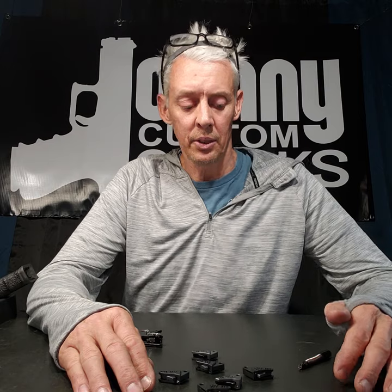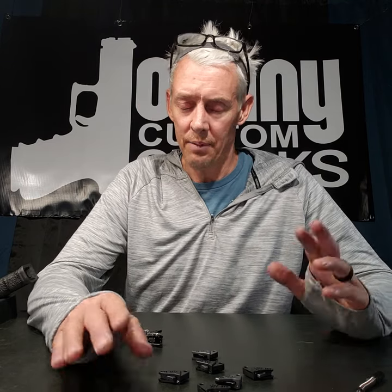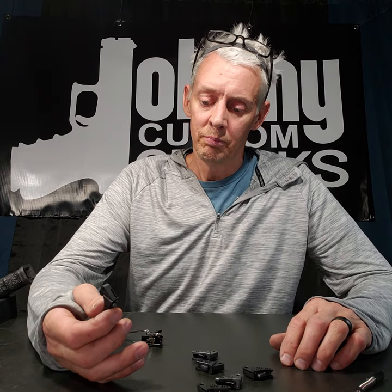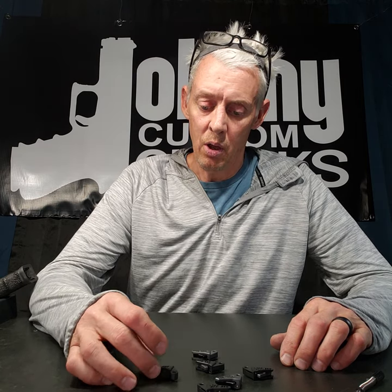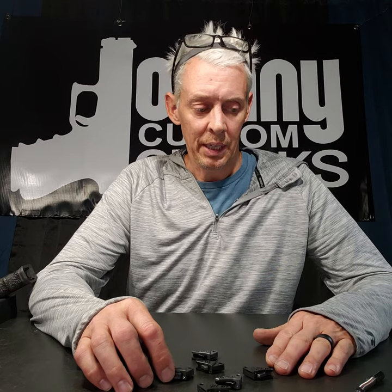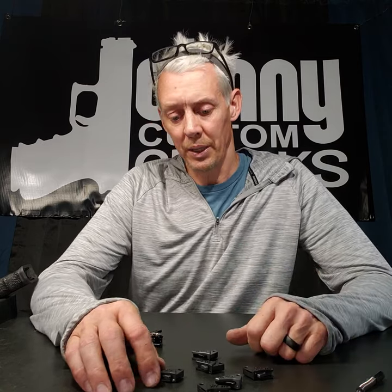A couple of things specifically that I and Andy and everyone on board wanted: everything is American made — period, point blank, end of story. All American made. That's a huge one for us. Along with that, all the parts we are using are quality parts like stainless steel — stainless to the point where you try to pick it up with a magnet and it won't pick up.